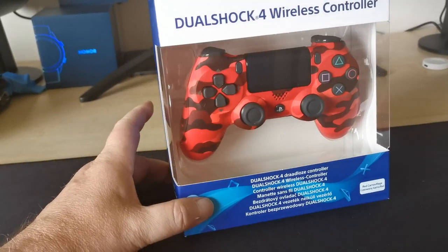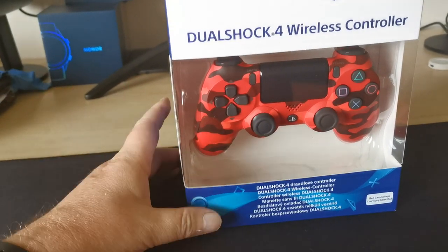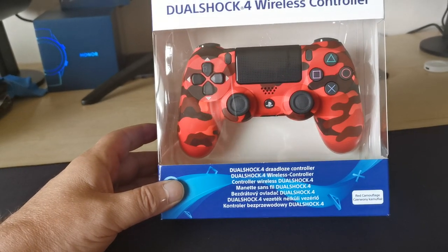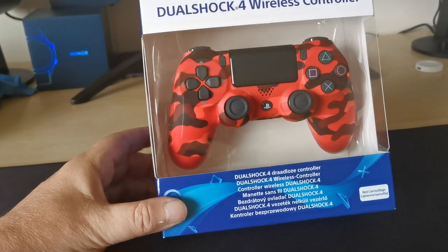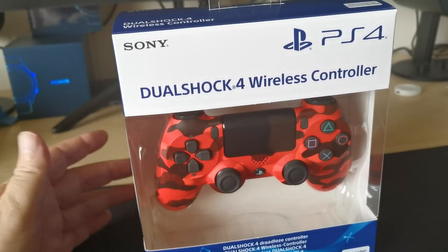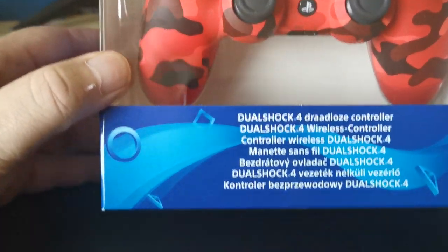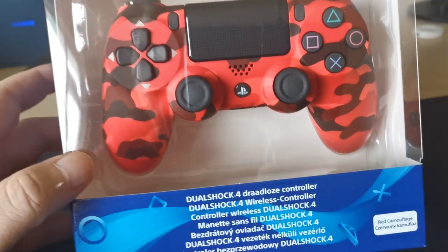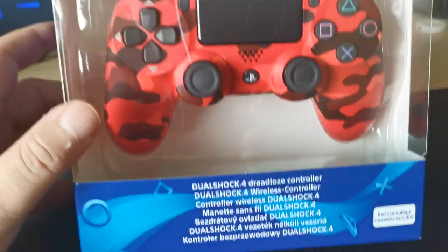I won't be playing with these — it's just an unboxing and they'll go back in their boxes along with the other controllers I don't use. I just collect them because I can. This is going to be a slow unboxing — I want to give you the opportunity to have a good look at what the box looks like, because fake controllers actually look better than the fake boxes.